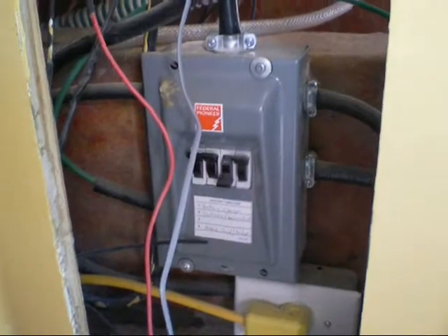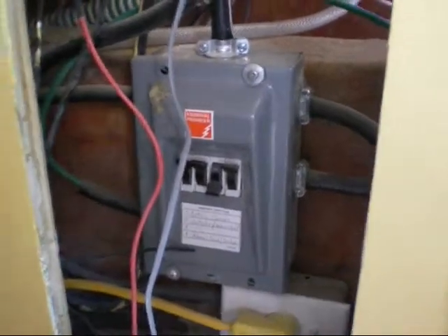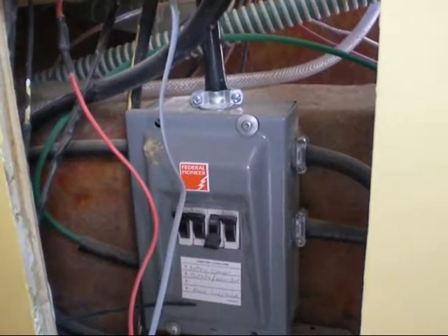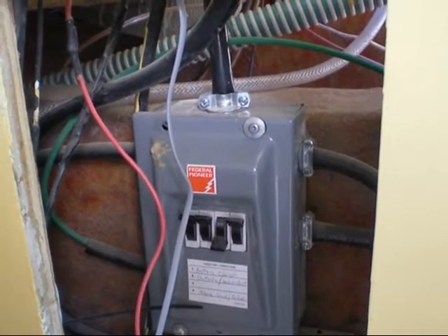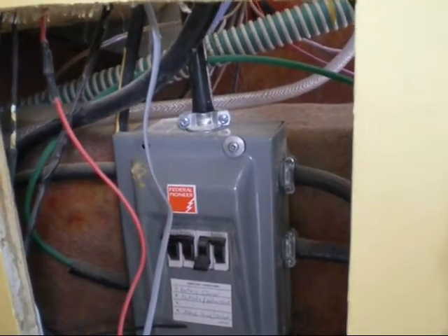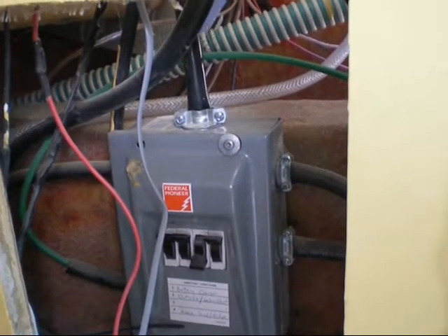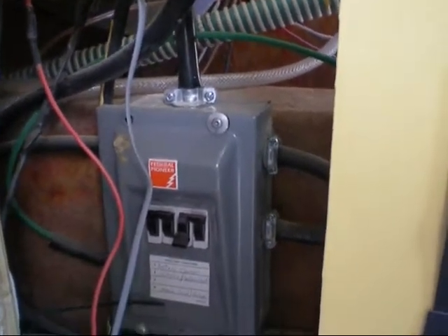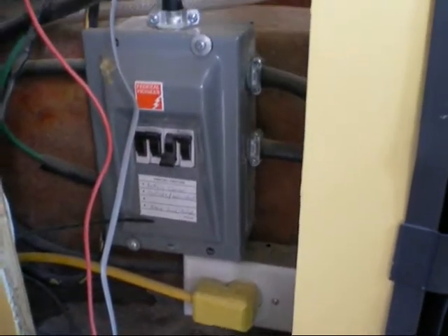This is my 110 power. The main power comes in from the top here, and then I've got three feeder lines coming off. One line is dedicated to the battery charger. One goes to the outside outlet and the outlet below the closet, and one goes to above the sink and the fridge. Here's the fridge here — it's plugged in right here on 110, and then I have one free circuit.